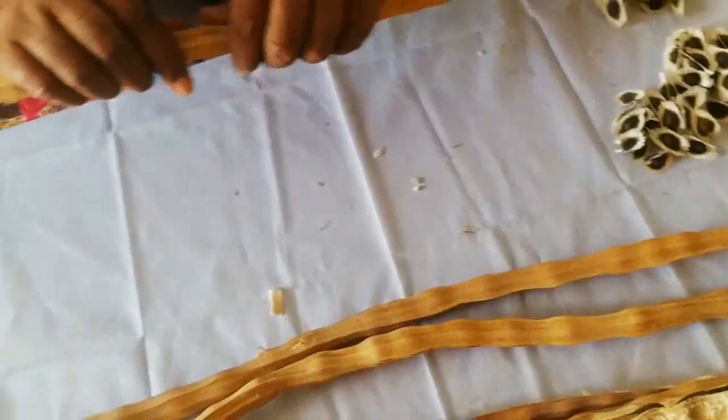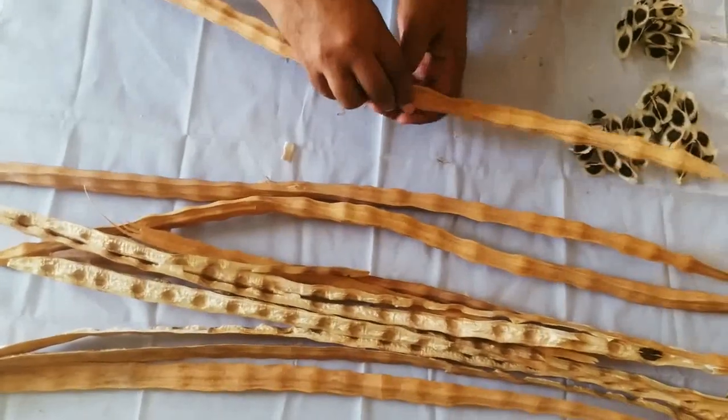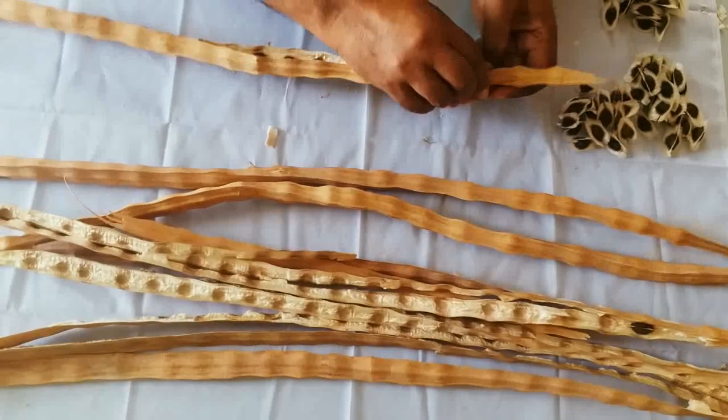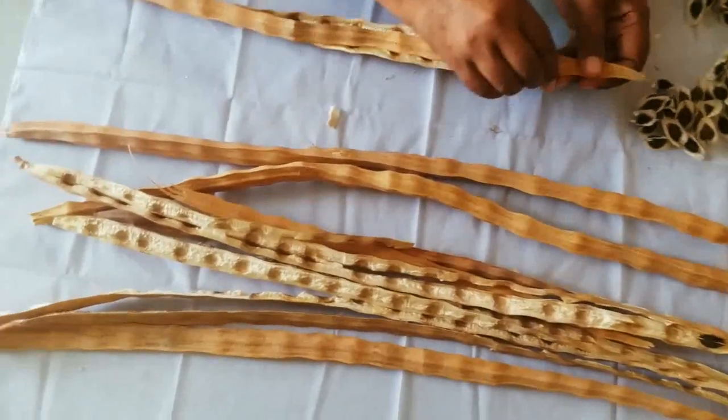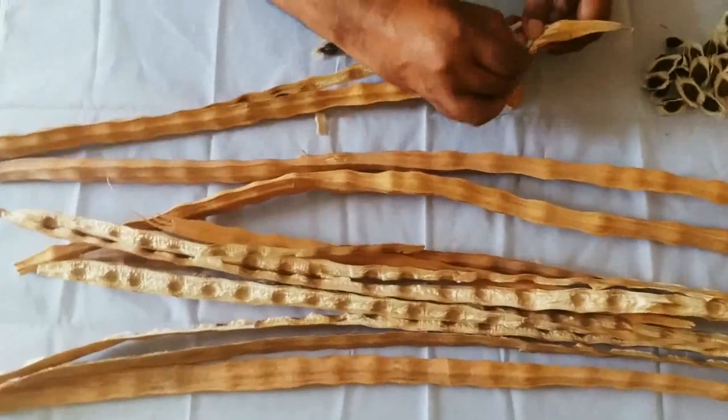Let us look at another pod. The length is more or less the same — this is an average of 75 to 82 cm.